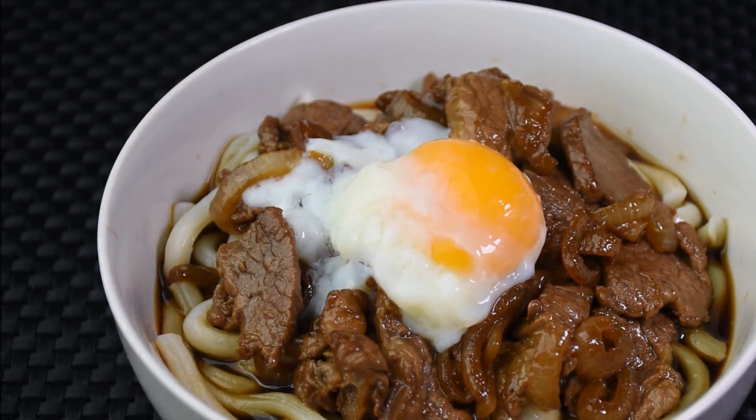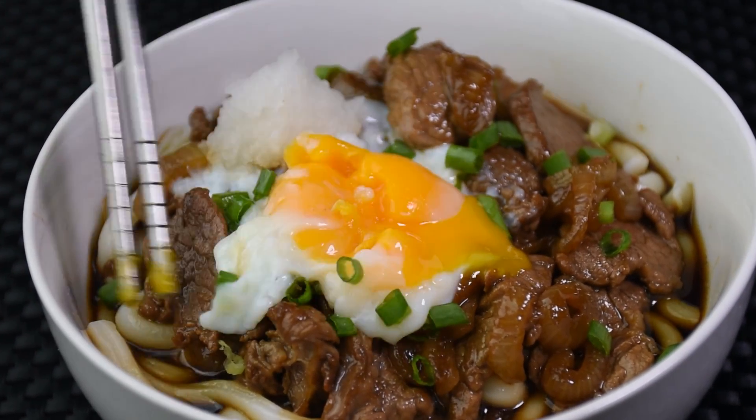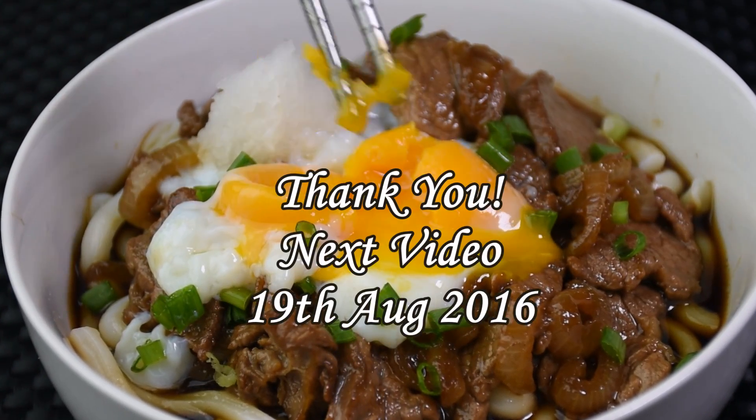This is really good. I simply love this dish. Mix well and enjoy. Thank you and see you in 2 weeks time.